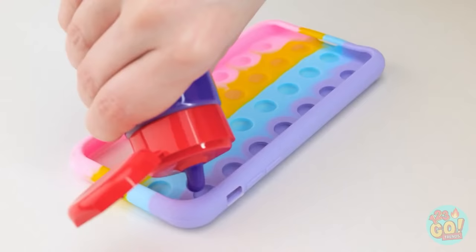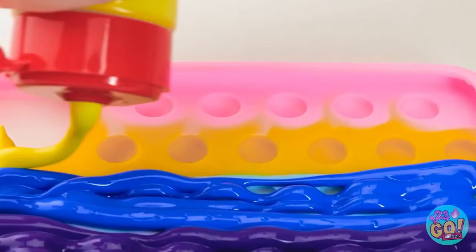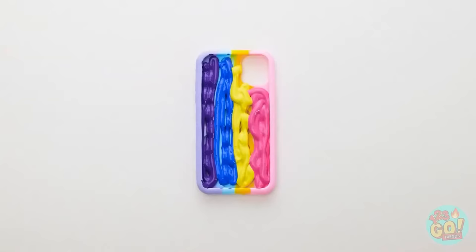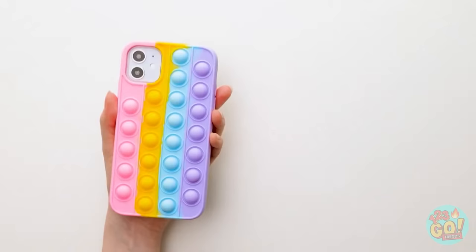Fill a section of the pop-it with paint, just like this. Use different colors of paint for each section. Once you've done that, put your phone in the case. Wait until the paint is dry and peel off the case.